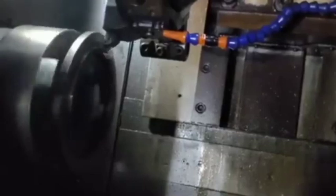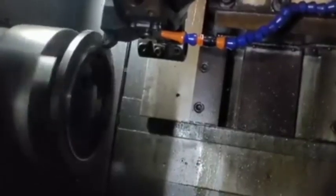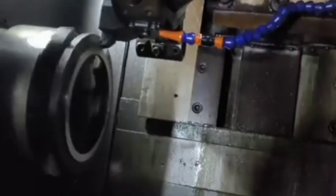7. Press-fitting onto the Flywheel: The finished ring gear is heated to expand it slightly. It is then press-fitted onto the flywheel, where it cools and shrinks into place, ensuring a tight, secure fit.